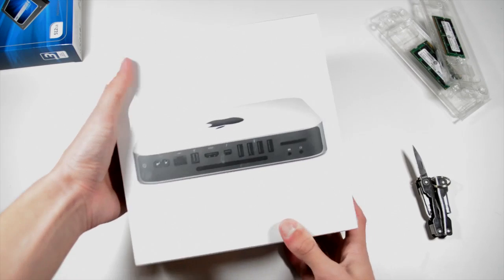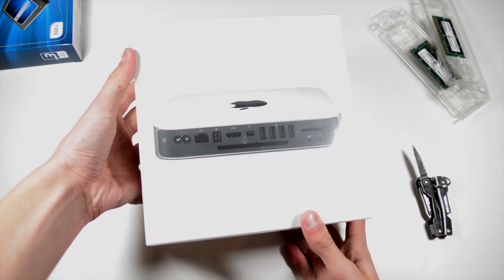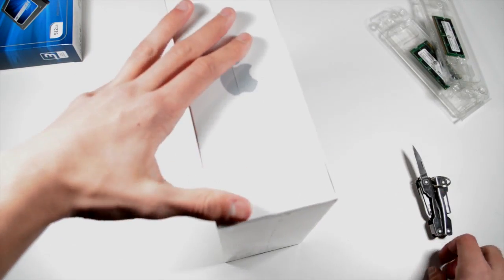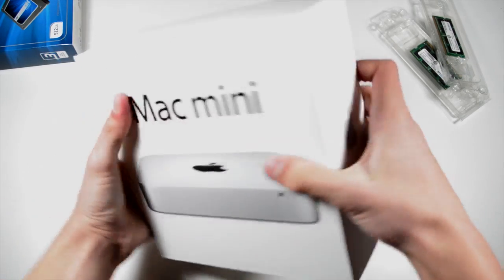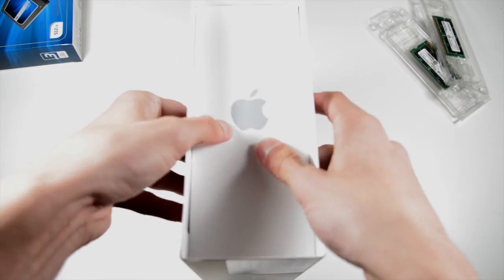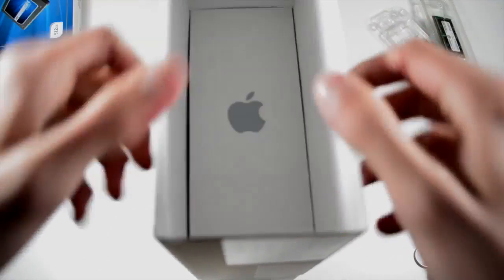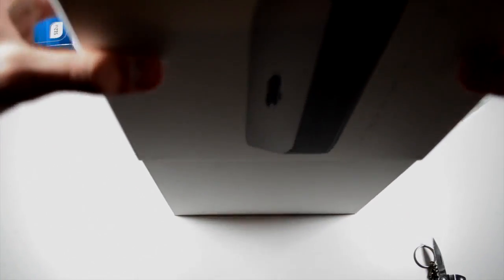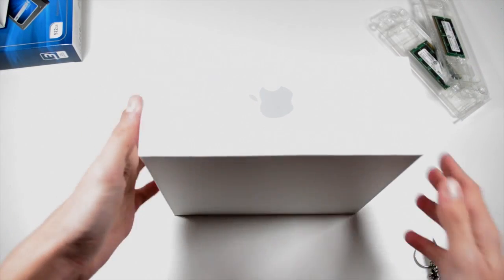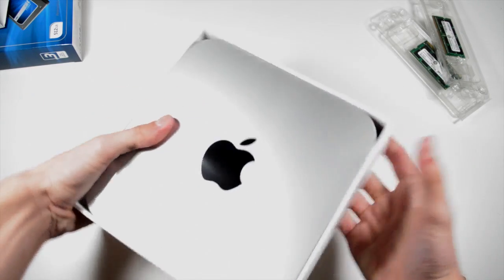This is the late 2012, 2.3 gigahertz quad-core i7 variant. Let's slice straight in — once you've got the shrink wrap off you can pull this out. It's a sleeve over the top of the box. I actually had a bit of trouble at the start and almost unboxed the Mac mini on top of itself, or nearly dropped it out of the bottom, but managed to hold it in.